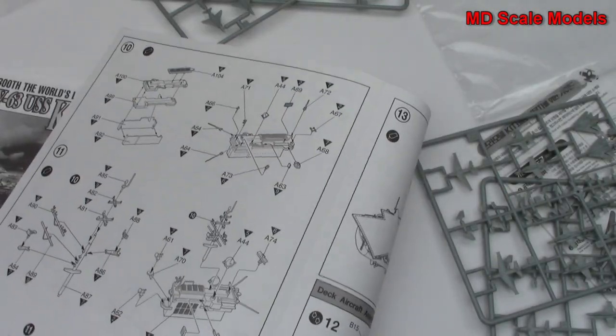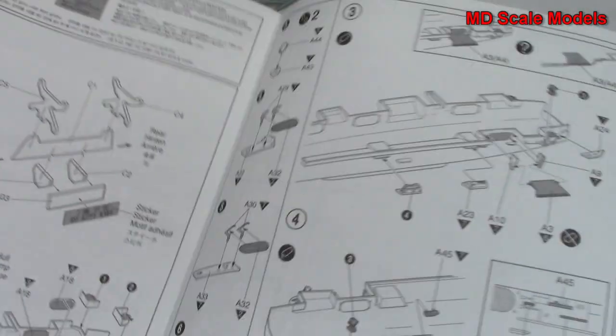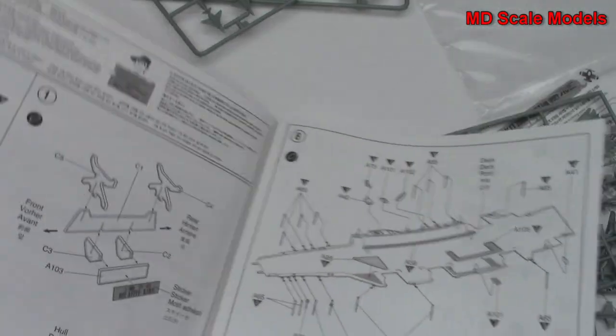So it's a fairly detailed little model for a very large ship, and that would be a great build.